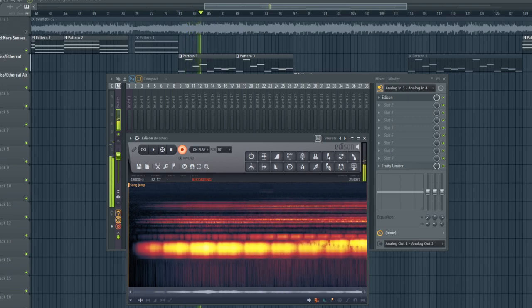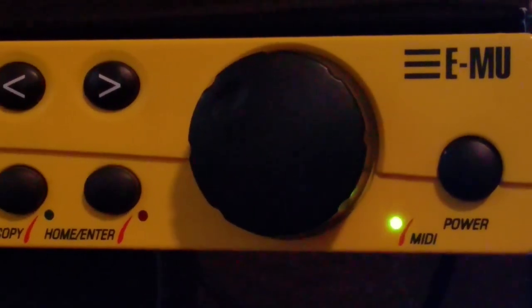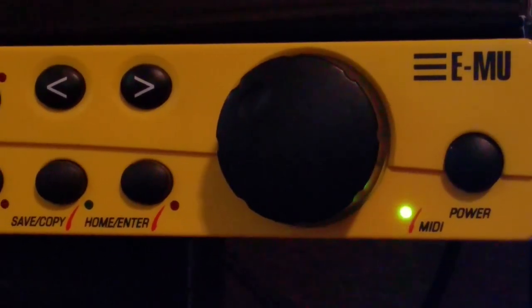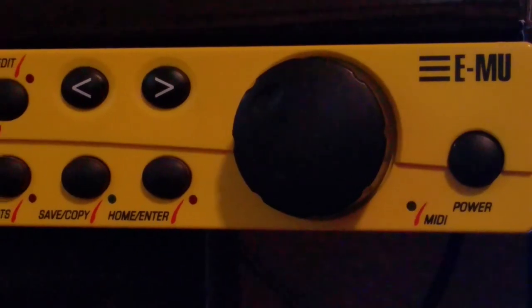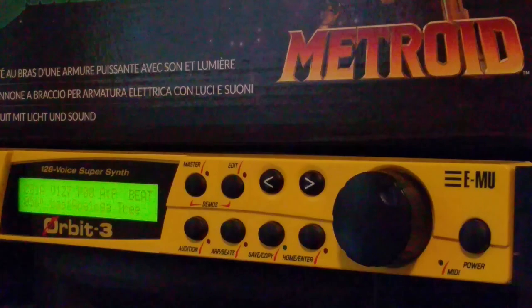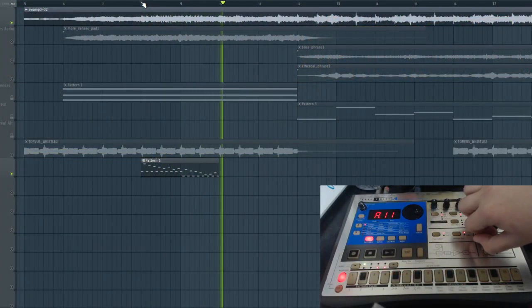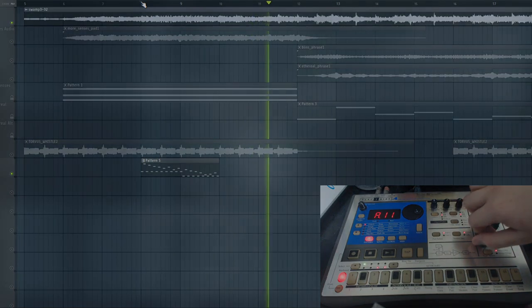Whenever possible, we'll use the same music production gear and sample libraries to produce a replica of the original track, and with some luck, we'll do our best to find every synth preset and sample used in all three soundtracks. Once these sounds are identified, we'll transcribe every note and automation movement inside our digital audio workstation to assemble a near-perfect recreation.